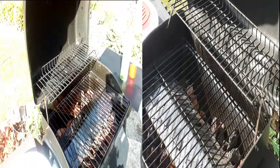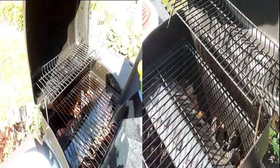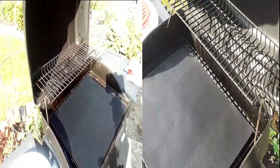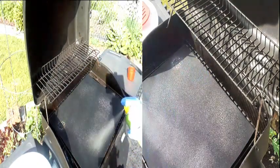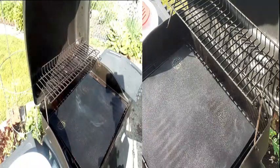I already put the ingredients in, and I'll probably show that in the second clip. Right here I have this really cool little mat thing — it's safe for the grill. I'll put that there and spray some oil on it.